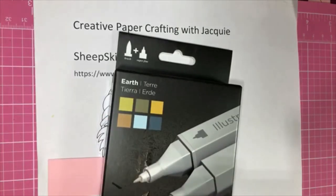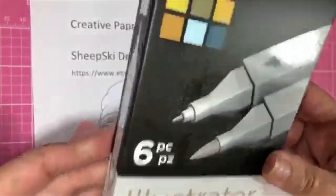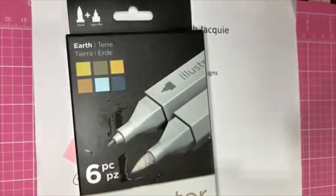I'm going to use the Facebook random picker from the comments. This is what I'm giving away — a set of Illustrators, six markers. I'm so excited, and I'm hoping that you guys are excited too.